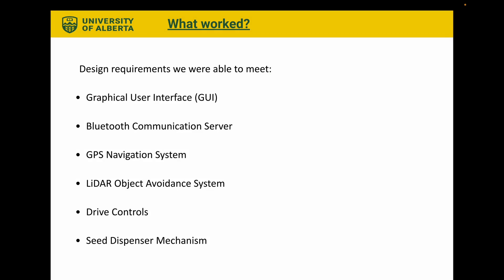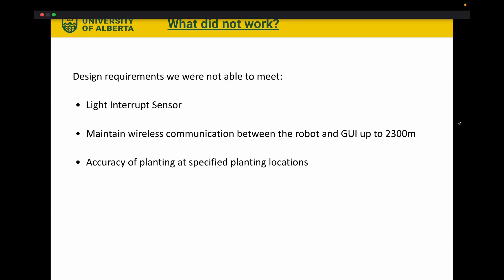Our GUI was successfully built. It is interactive and easy to use, and it helps us plan a route and sends it to the robot. The robot communicates with the GUI through Bluetooth and can send its live location. The GPS navigation system was up and running, and it can control the drive systems to navigate to the given locations input by the user. The system also helps orient the robot without the need of an IMU or compass device. The LiDAR system allows the robot to detect obstacles in its path and drive around them. After ordering a motor board, our drive controls were up and running — it can change the speed and direction of the robot to navigate outdoor terrain. Our seed dispenser can dispense one of two seeds stored within it.